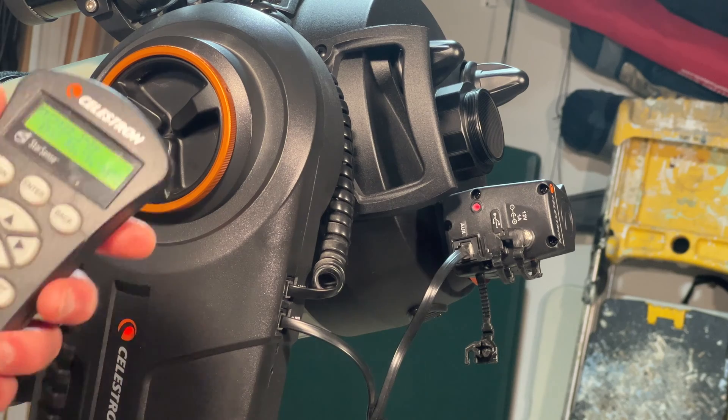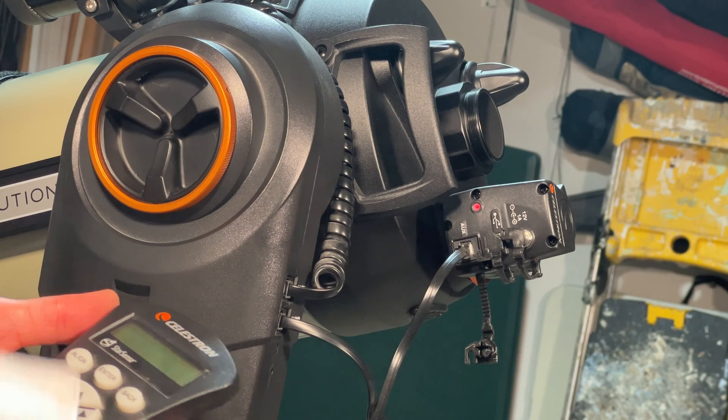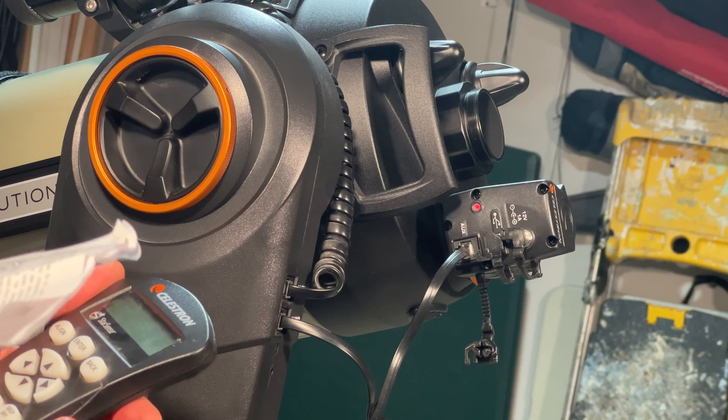I can't control the focuser with the controller yet because I'm not on the right firmware version. I should be able to hit Menu and then Focuser to use it, but I don't have that option in my controller, so I need to update the firmware.